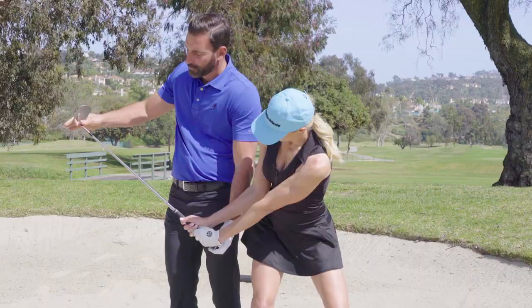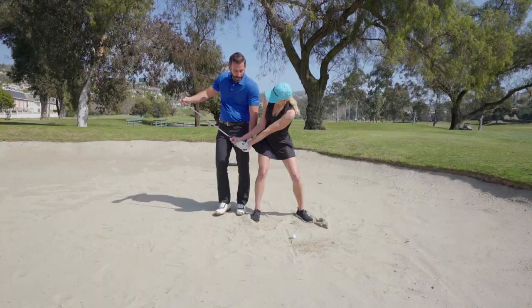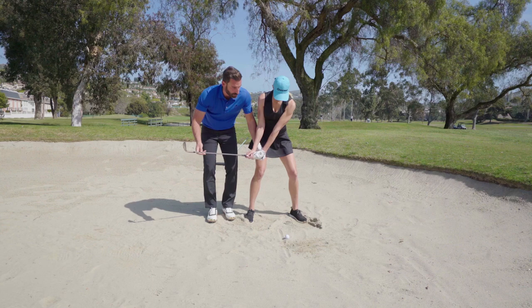So you want to keep the club more in front of your body. If you stay to the left and keep your hands close to your leg as you hinge, you'll find that the club will stay more in front of you.